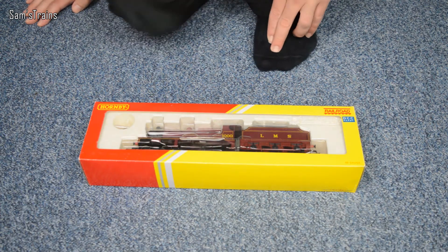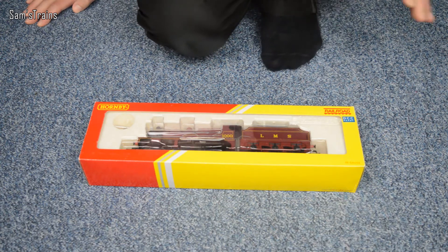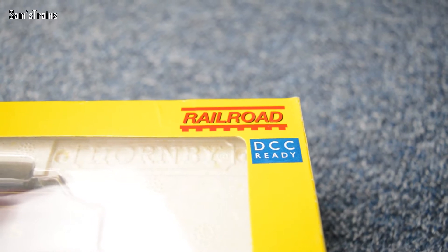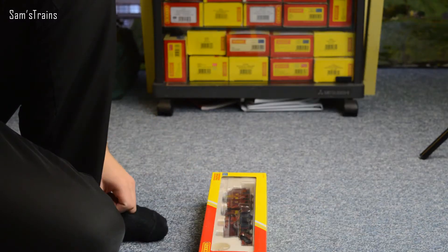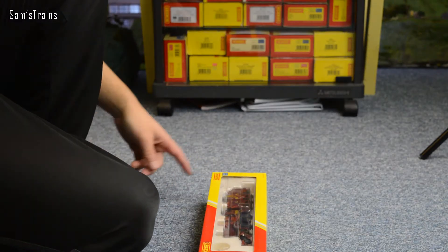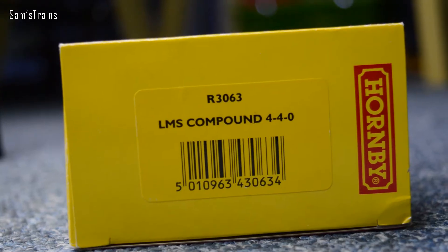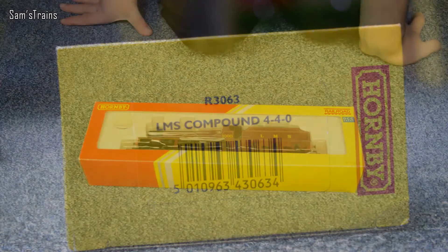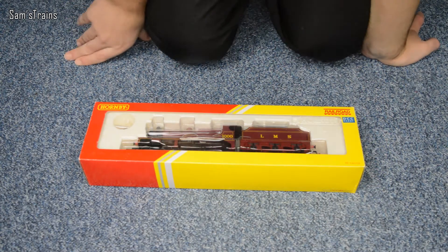So number 1000 — I thought that would be a good one to do today. Let's take a look at the box before we get her open. This is a Railroad model as you can see, and it's also DCC ready, which is pretty standard now. On the end of the box you've got R3063 LMS Compound 4-4-0. It did take me quite a while to find one of these but I managed to get one in the end for about £55, which is very good.